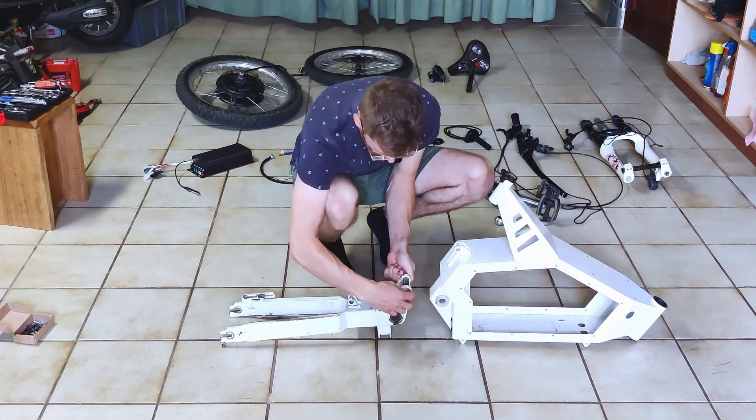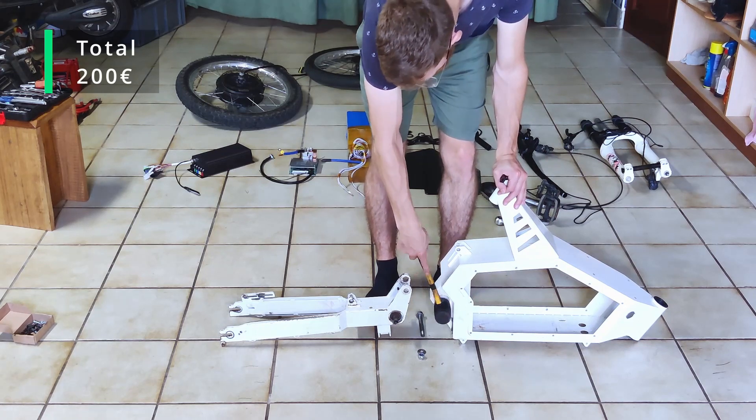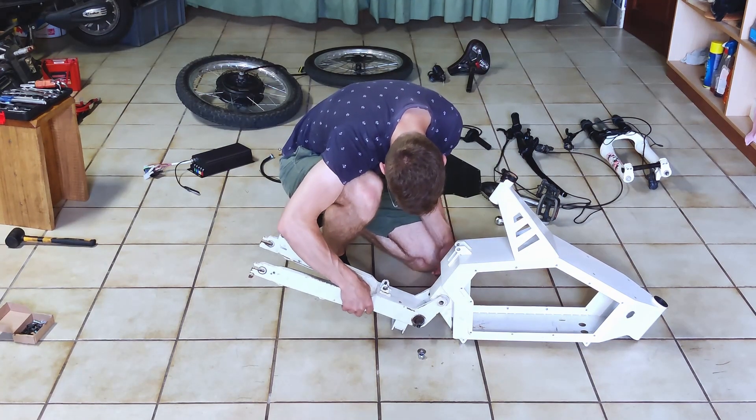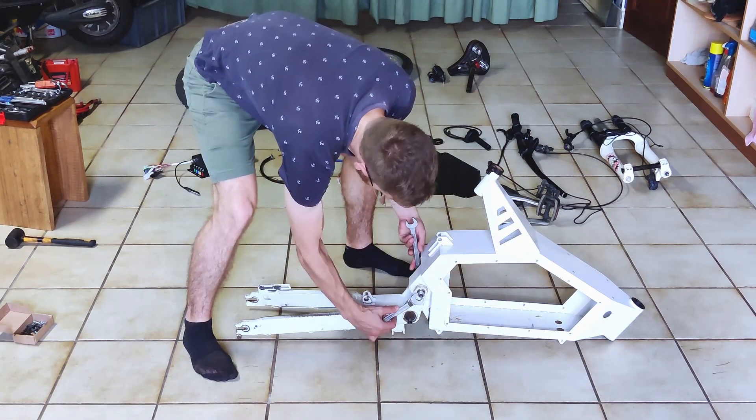I've got a frame from China that costed me 200 euros. It's heavy at around 10 kilos and has sloppy welds, but it will do for now. Here I'm bolting in a custom-made swingarm bushing as the stock one jiggled quite a lot.